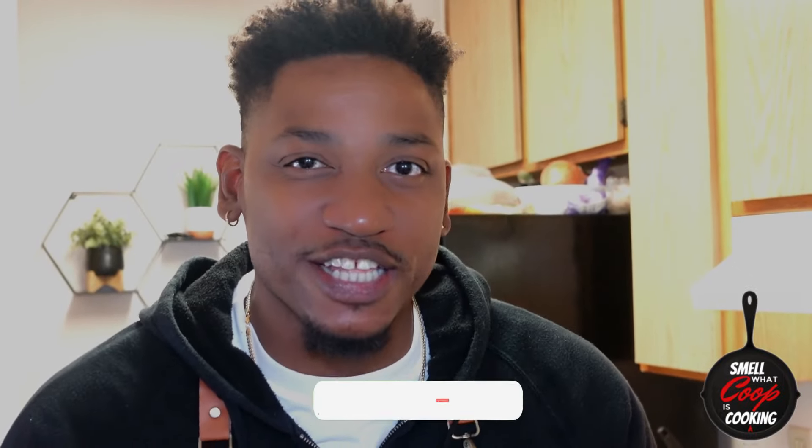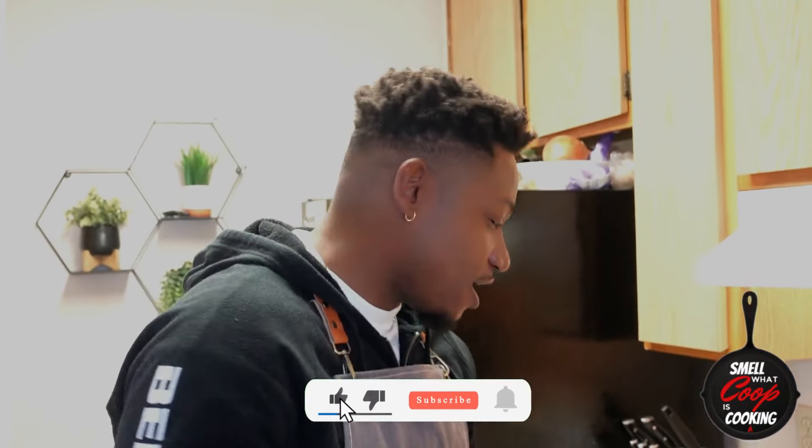What's going on y'all? Welcome back to another episode of Smell with Coop is Cookin'. On today's episode, I'm bringing you guys another breakfast recipe. We're making breakfast quesadillas. Let's jump straight into it. Full recipe is in the description — check it out y'all.